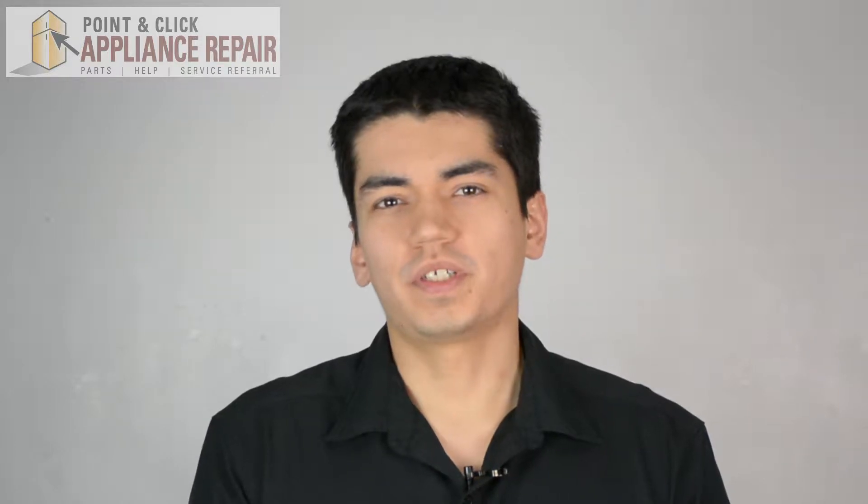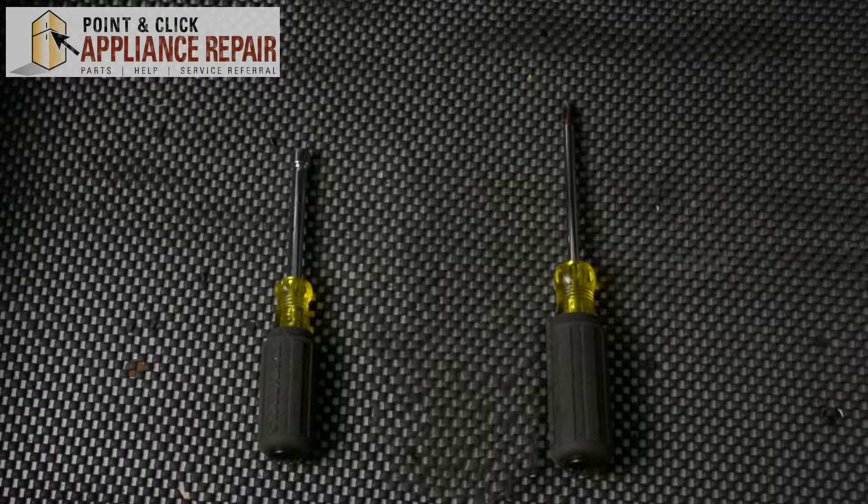Hi, my name is Bill and today I'm going to be showing you how to replace your dryer's door switch. The reason why you might have to do this is because your dryer won't run. For this repair we'll be using a quarter-inch nut driver and a Phillips head screwdriver.